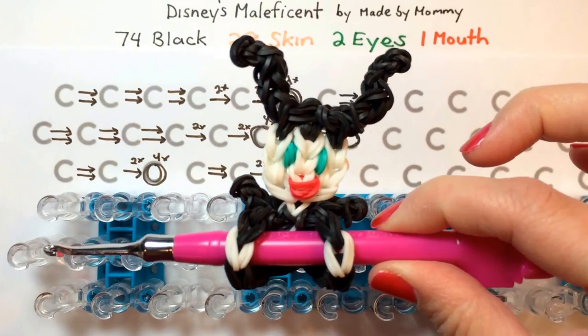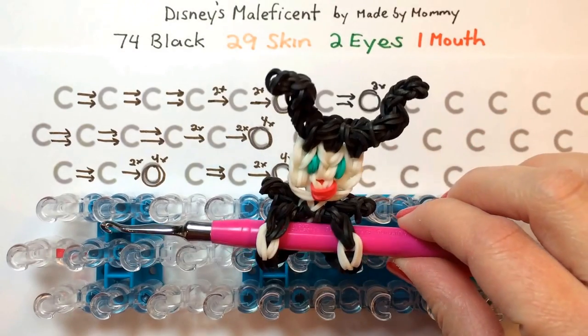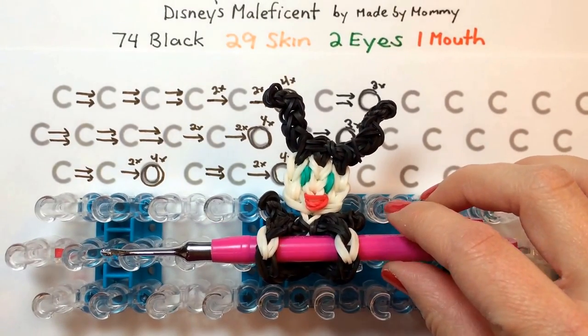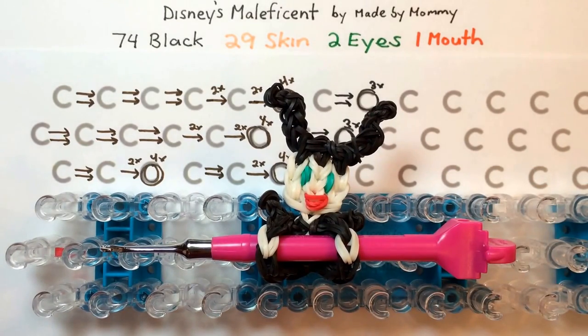To make your very own Maleficent pencil hugger, you will need 74 black rubber bands unless you're planning to change her outfit from the usual. You'll need 29 in the color you want her skin to be. Maleficent is always very pale, so you can use the lightest color from the mixed skin tone pack from Rainbow Loom, or even the white or glow-in-the-dark bands, which is what I used here. It looks really cool. You'll also need two in the color you want her eyes to be and one for the color of her mouth.